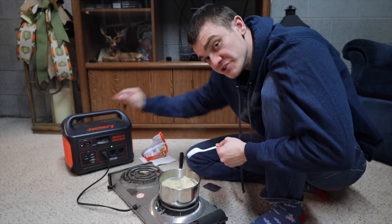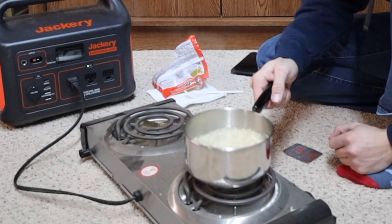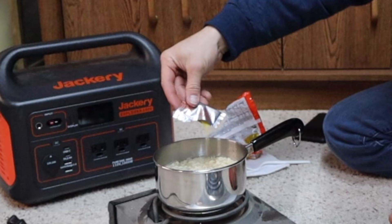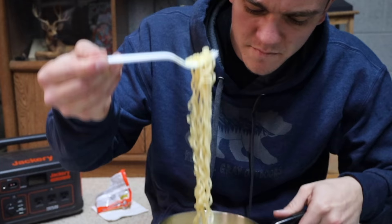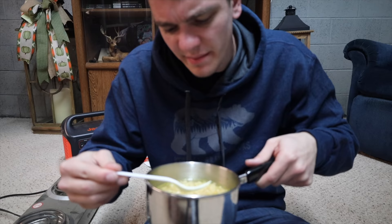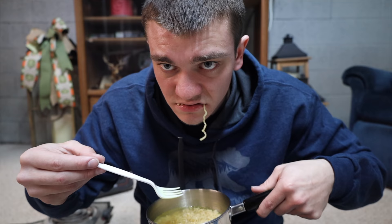My ramen — I think it's about done. I'll take it off the heat and let it sit. This is the chicken flavor. Sheesh, busting if I've ever seen it. I don't know how to feel about it. First impressions: if you hated yourself, it'd be great to eat.